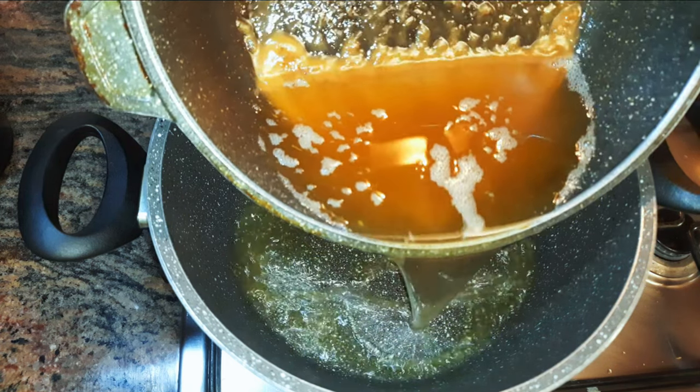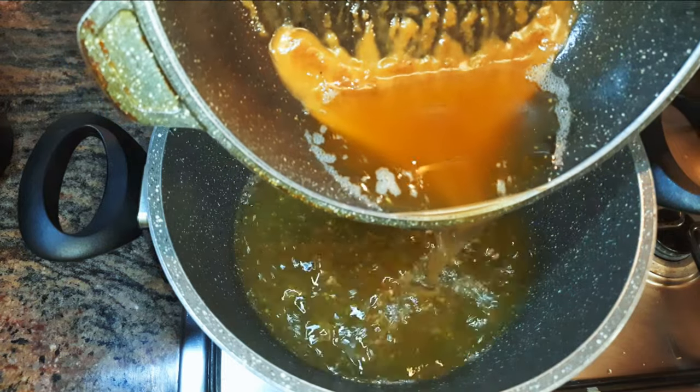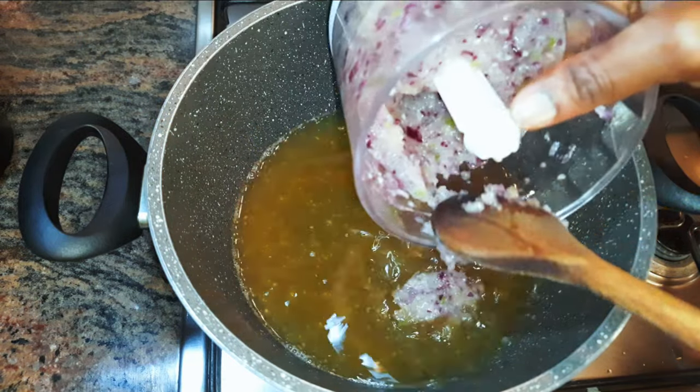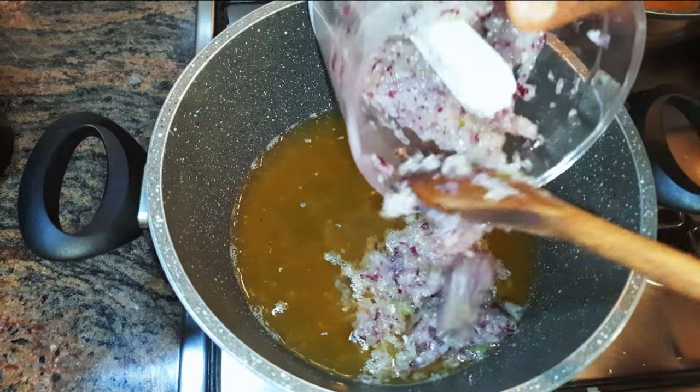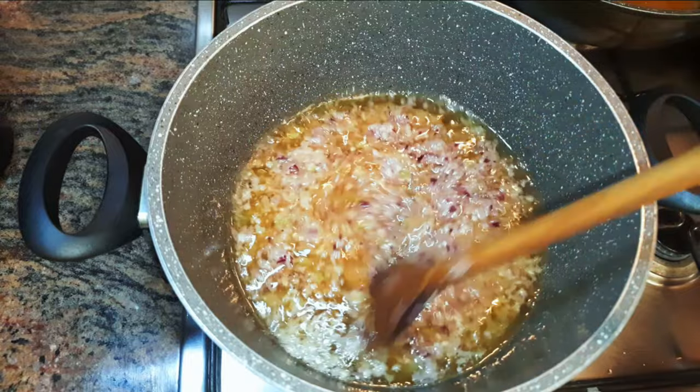I'm using the oil I used for frying the fish, because I want to retain the flavor. Afterwards, I'll come in with my blended ingredients and let this fry on medium fire for about 15 minutes.